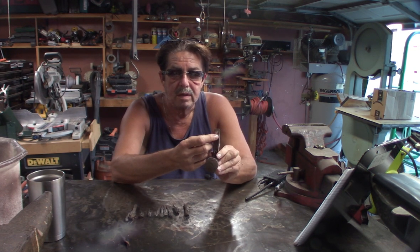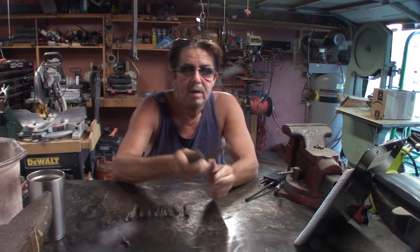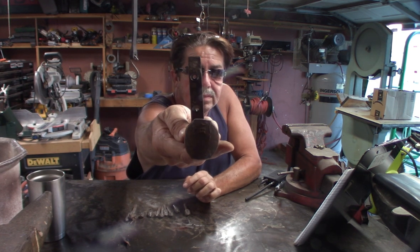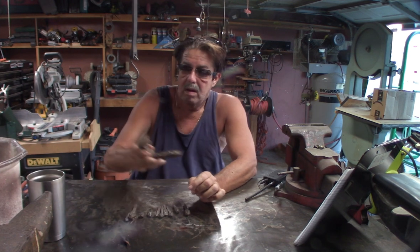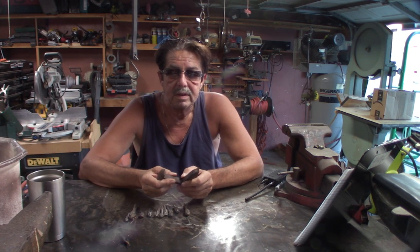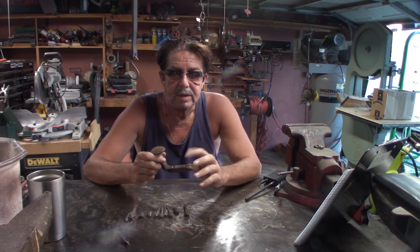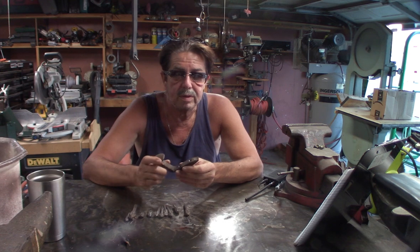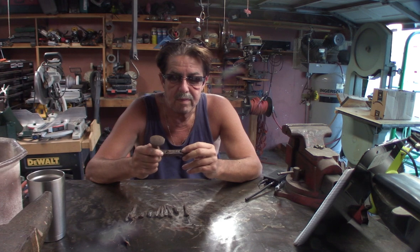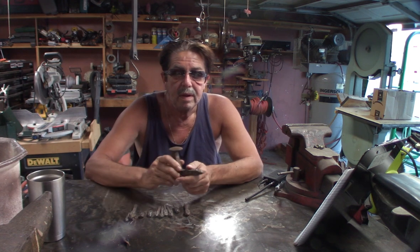I wanted the holes countersunk so that when the screw goes in it sits just below the edge of the metal. Here's a good shot to show you. It works great. As I've said in other videos, set your drill press on a low speed. I drill the hole — call it the pilot hole — all the way through for the screw, then I use my countersink or chamfer bit to create that groove where the screw sits.